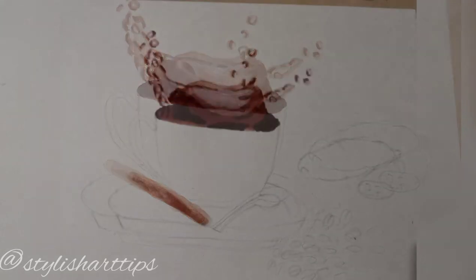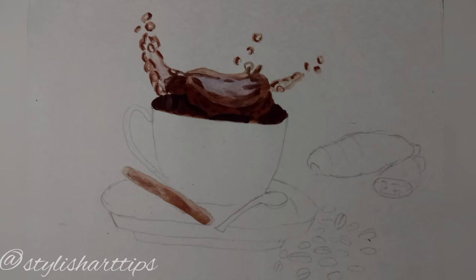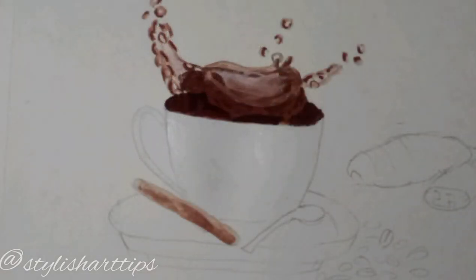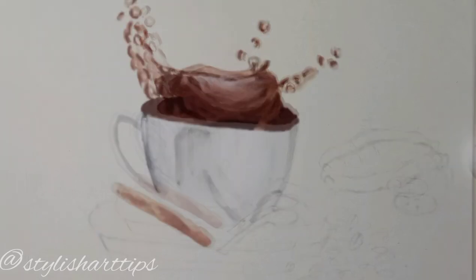I have also put some linings inside the coffee, as you can see in the coffee splashes. You can make any changes by adding white color and by simply blending it, so that's going to make our painting look more realistic and give it a more realistic touch.